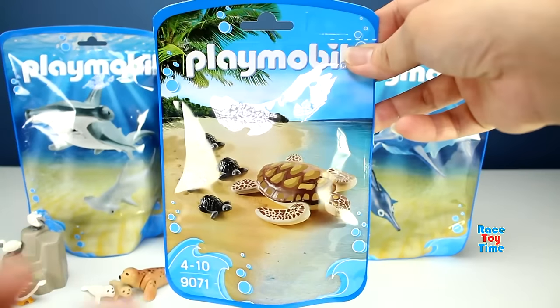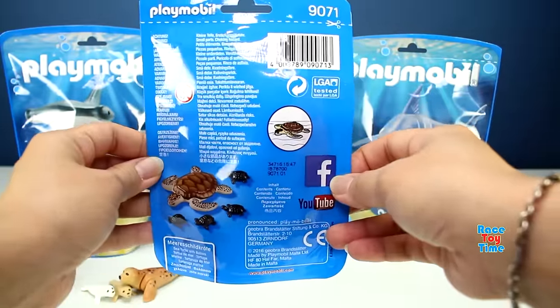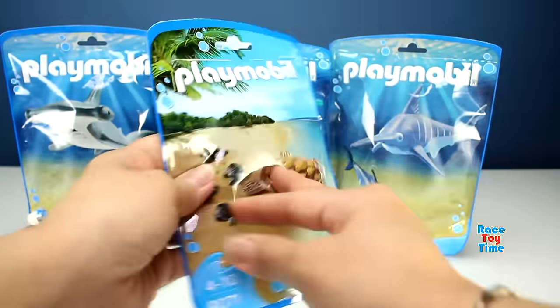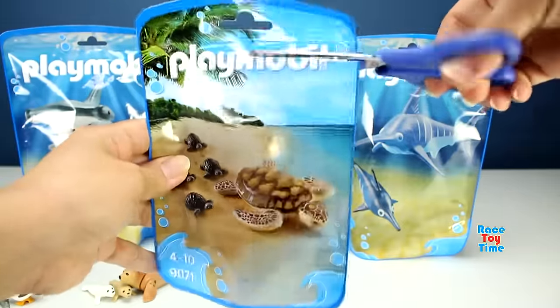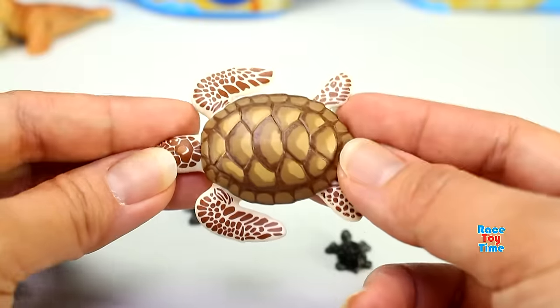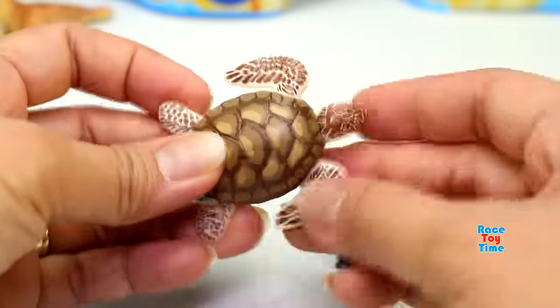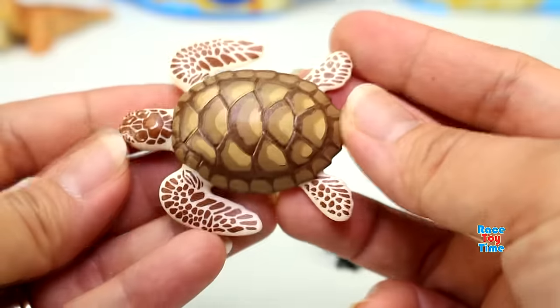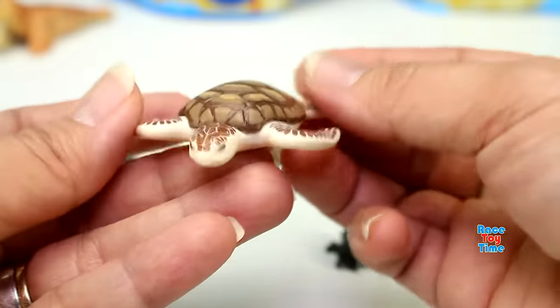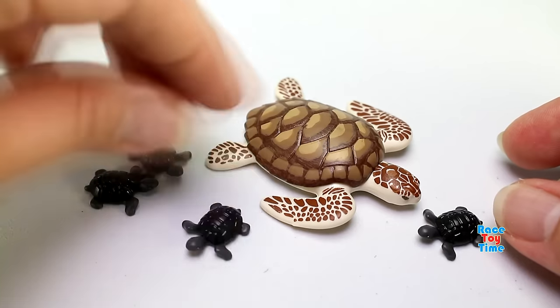Okay, now let's check out the sea turtle. This playset comes with one adult turtle, and it also comes with four baby turtles.